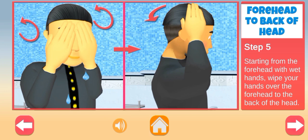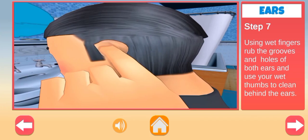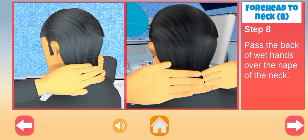Starting from the forehead with wet hands, wipe your hands over the forehead to the back of the head. Using wet fingers, rub the grooves and holes of both ears, and use your wet thumbs to clean behind the ears. Then pass the back of wet hands over the nape of the neck.